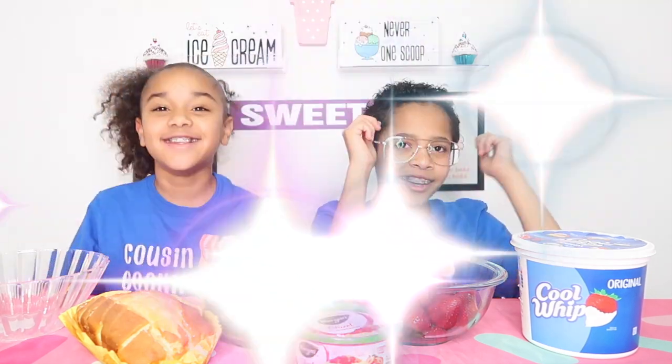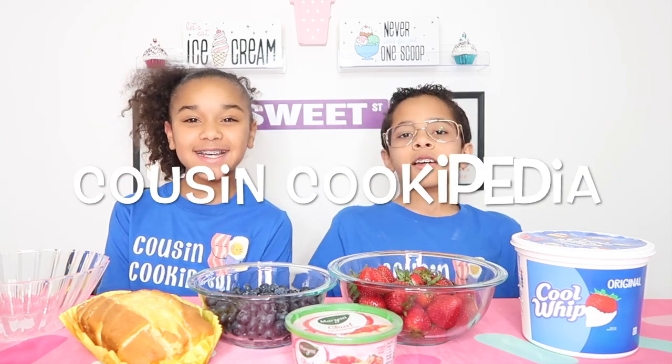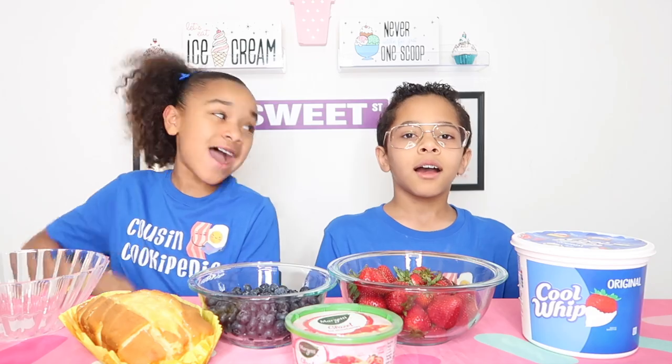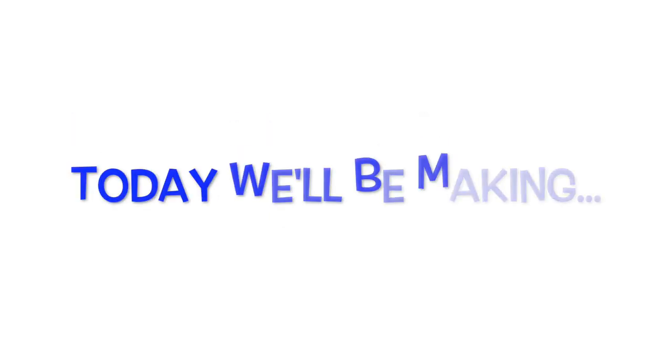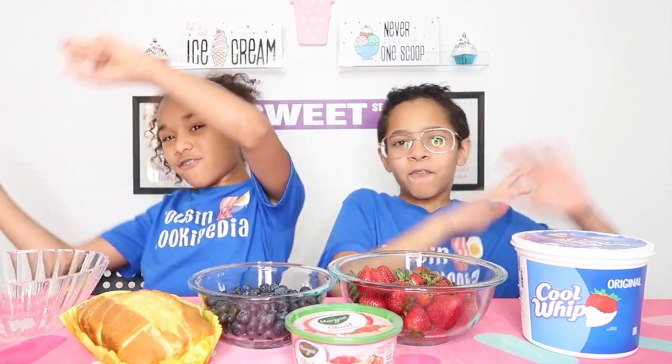3, 2, 1. Hey guys, welcome back to our new channel, Cousin Cookopedia. I'm Mama, and I'm Eden. A strawberry blueberry truffle! So let's get on to the video.